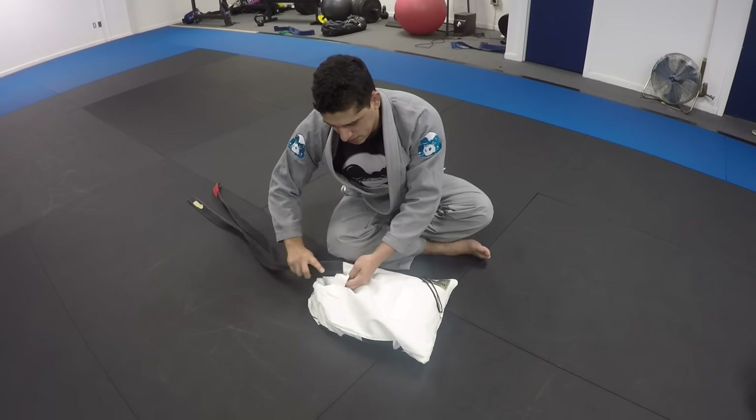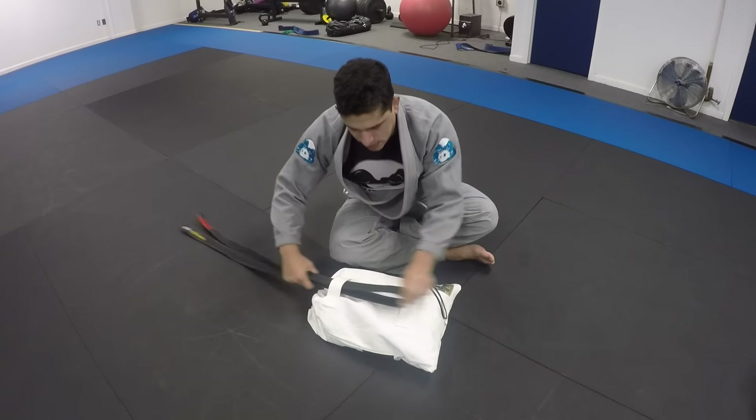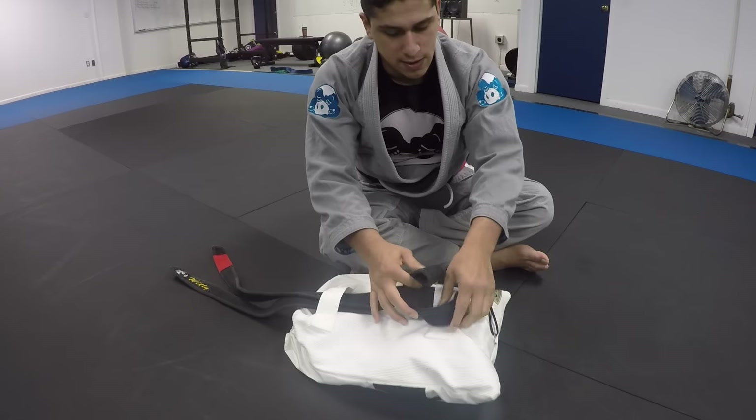So I had the idea of putting the belt through — I'm going to fold my belt in half, loop through, loop through, and then a single knot. I'm just going to go over, under, and back in.